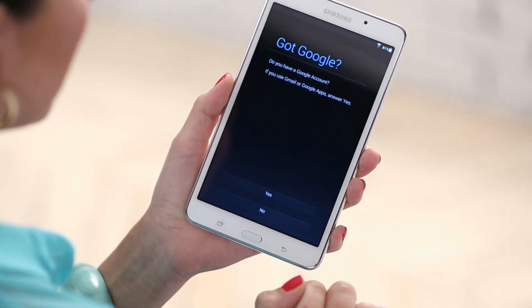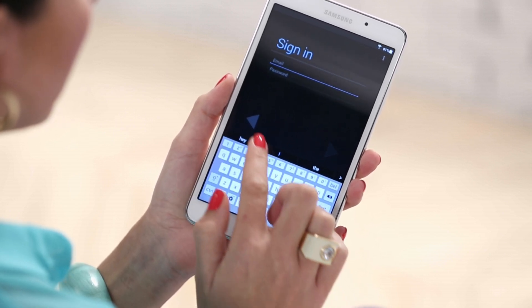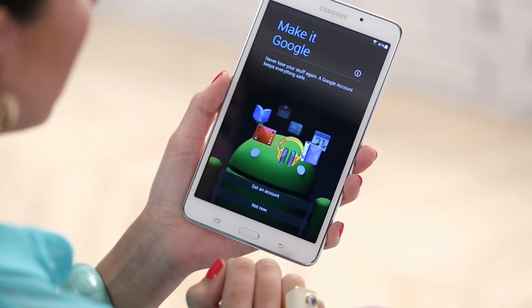At this point, if you have an existing Google account, you can link it now. Select Yes and sign in using your Google credentials. If you don't have one, select No. You can always link your account later.